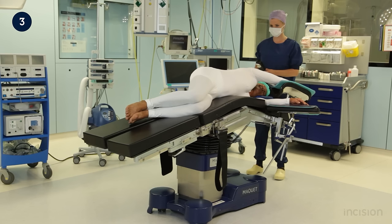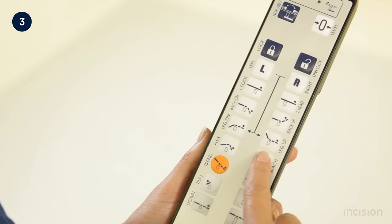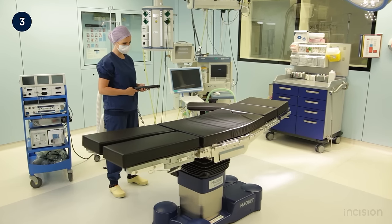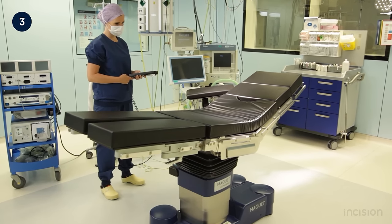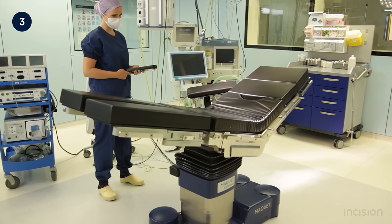Another table position that uses the single push function is the Fowler's or beach chair position. Holding the button down results in movements of multiple parts of the table. For this reason, the movements are shown without the patient model on the table. Take note of the slow, controlled, alternating movements designed to flex the patient's hips and position them in an upright, seated position.